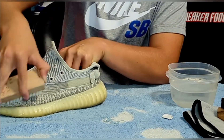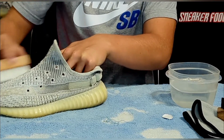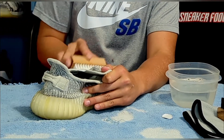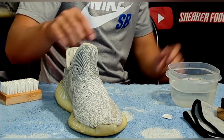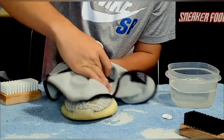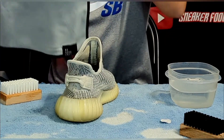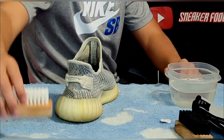Now I'm starting on the uppers — you want to go in circular motions. I probably could have put more Reshoominator in the water, but I wasn't too focused on these shoes because I'm probably still going to wear them or sell them cheap. I bought them for $150 and used them as running shoes, just beat them up. Whenever you're cleaning any type of shoes, go in circular motions, then use your microfiber rag to take all the moisture off — that comes with the starter kit.